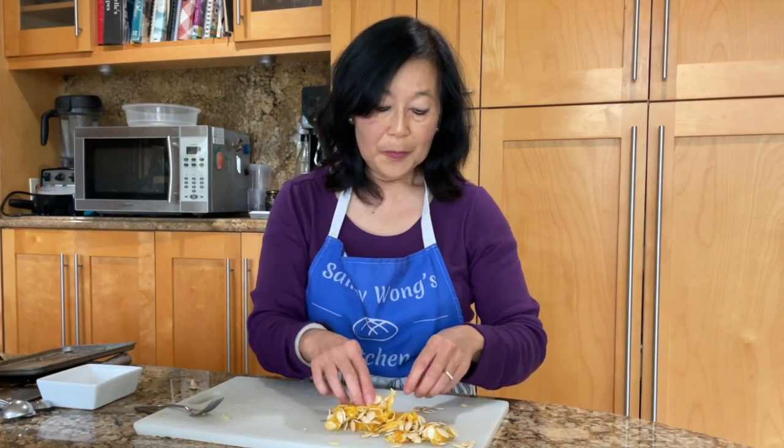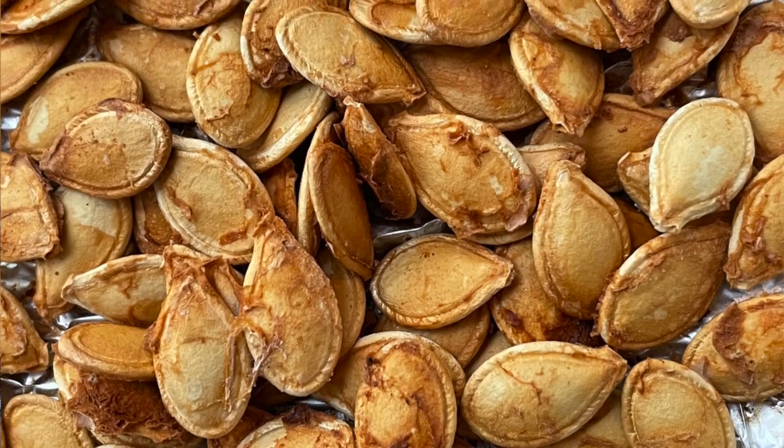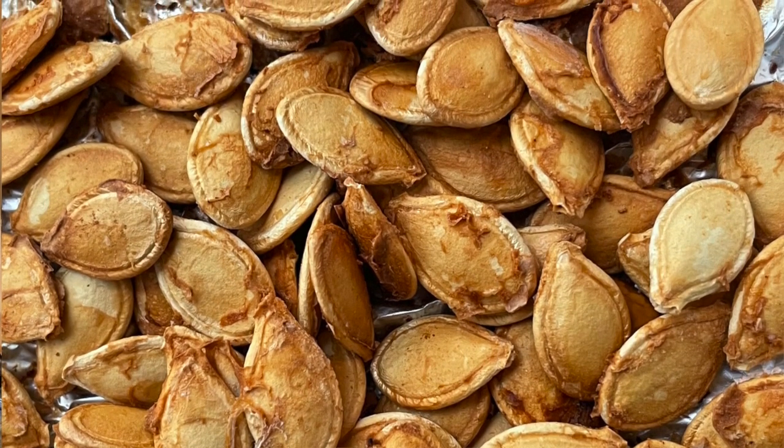Now, you can throw the squash seeds away, but you can also repurpose them. I have a recipe for savory umami pumpkin seeds — the umami comes from the mushroom seasoning. So don't waste your seeds! Sprinkle some umami seasoning on them, and if you want, you can actually bake the seeds right along with the spaghetti squash.